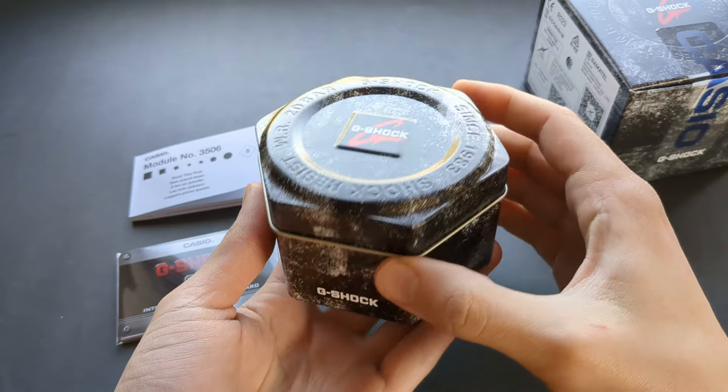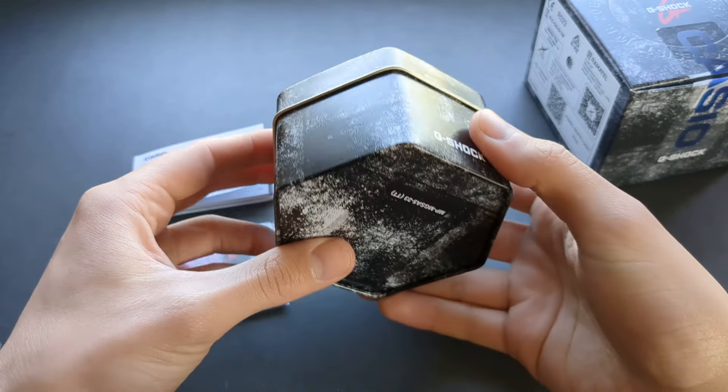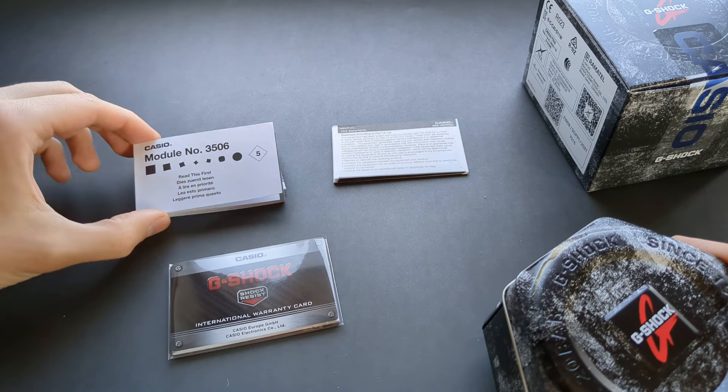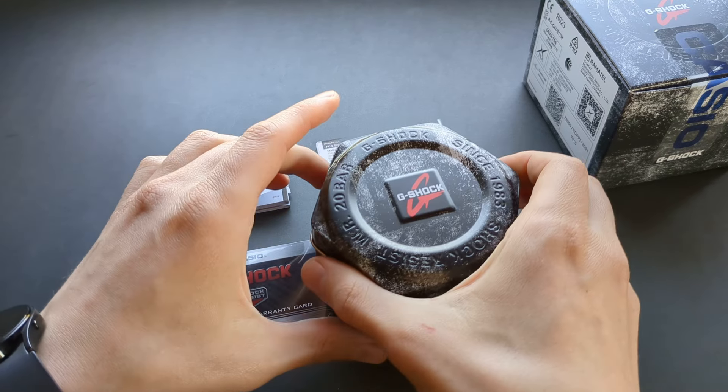Inside the box you get a metal tin, which is standard for G-Shock watches and it looks very nice. Inside you also get some warranty cards, the manuals, and some other booklets.